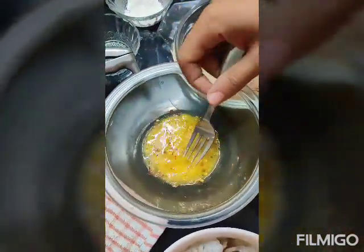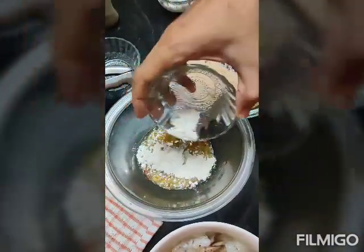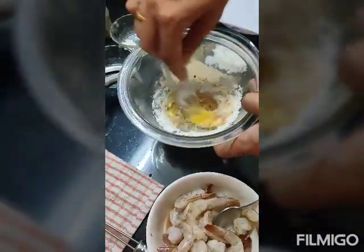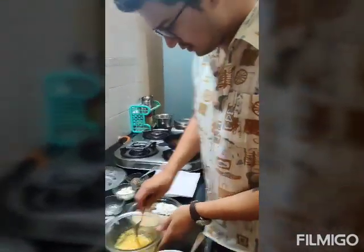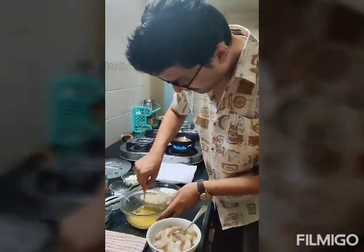I am going to coat the prawns in breadcrumbs. In every part of the recipe I use salt, because when you fry anything, salt can diminish, so we make sure everything is well salted. We have also added some refined flour and we have to keep whisking — there should not be any lumps.